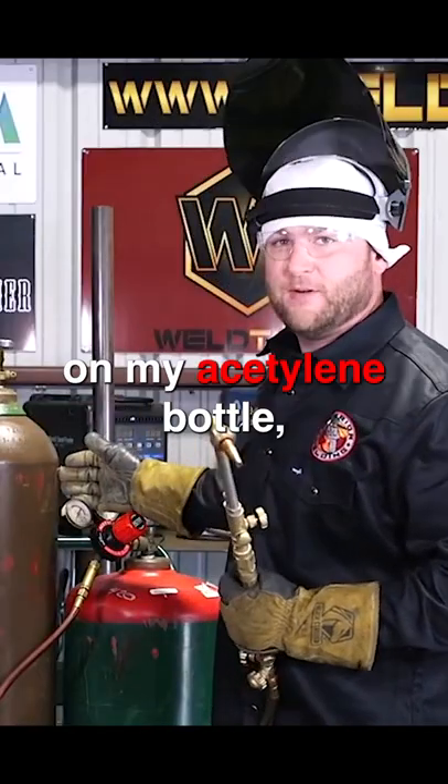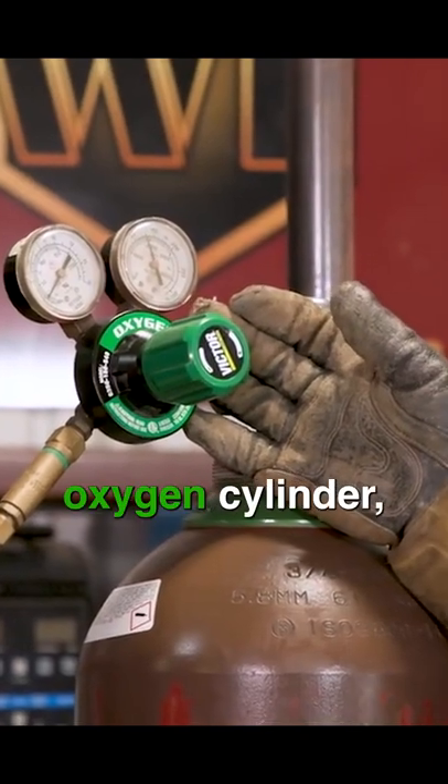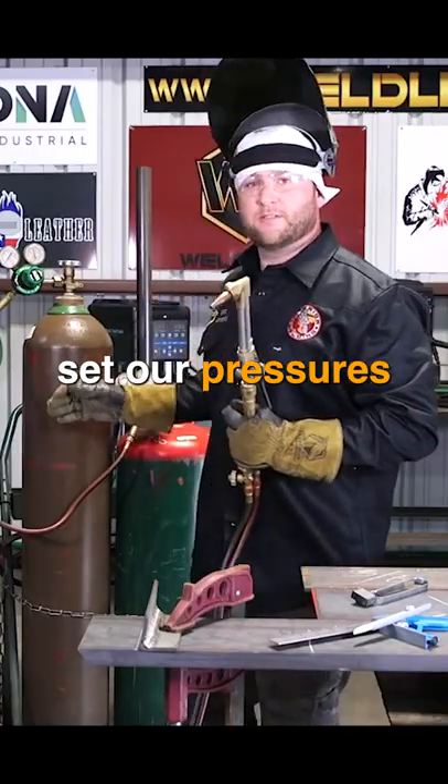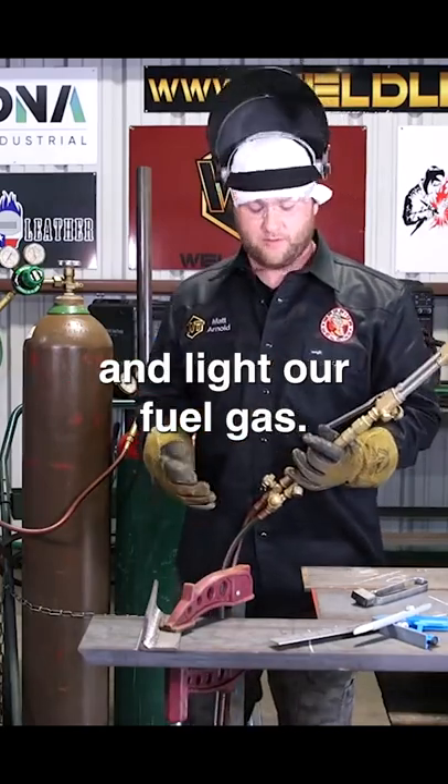To get our torch lit, I'm running five on my acetylene bottle, running 25 pounds on my high pressure oxygen cylinder. Just like when we set our pressures, red first, acetylene first, so we're going to open our acetylene valve first and light our fuel gas.